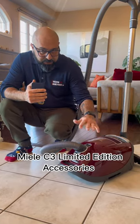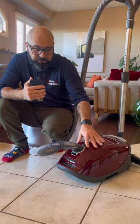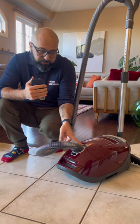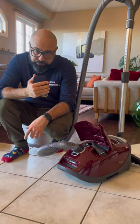The Mila C3 Limited Edition gets three accessory tools. Because it's a C3, and only C3 models do this, all the accessory tools are stored on board on the body. You access them by pushing on that button. You get a dusting brush, a crevice tool, and an upholstery tool.